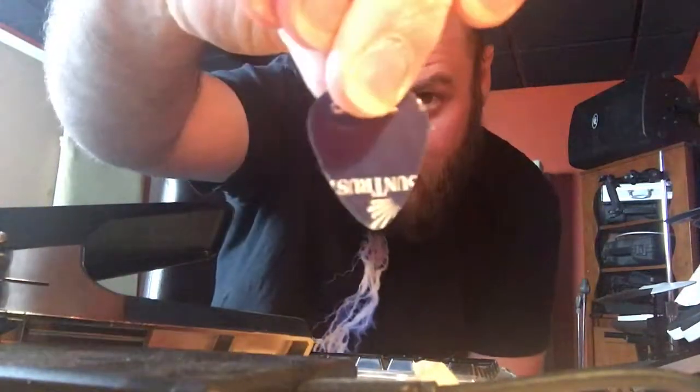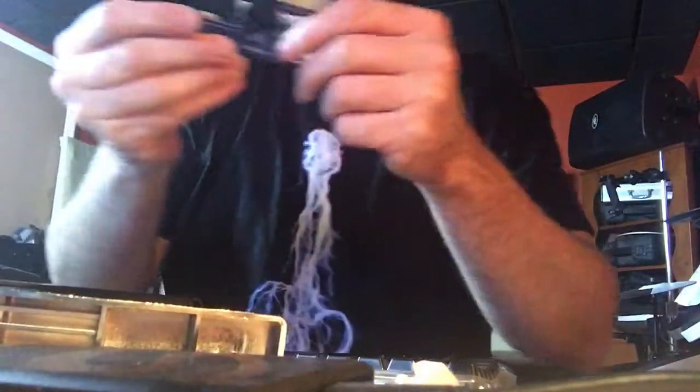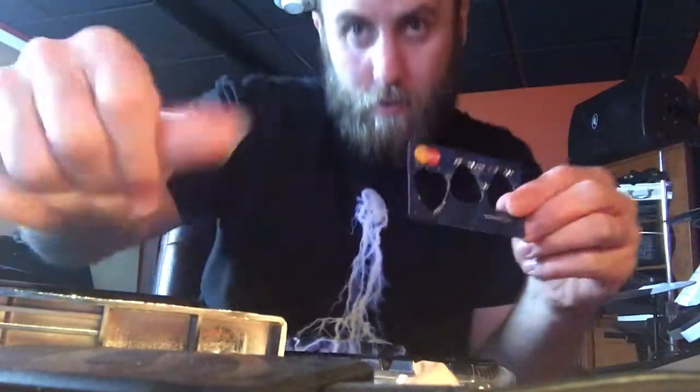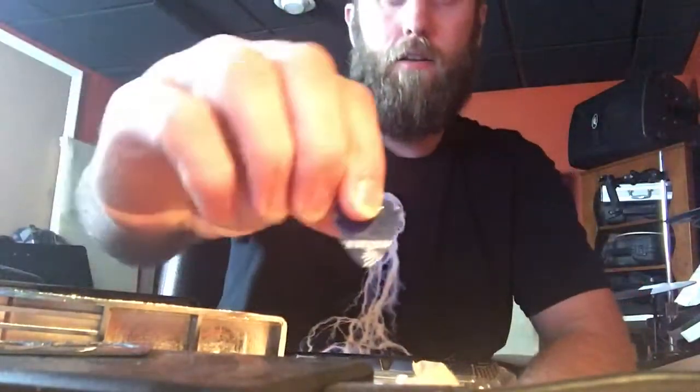All right, I think this one's going to turn out the best. Because where all the numbers are on the cards, that can almost act like a grip on your thumb there. And then the other side is smooth.